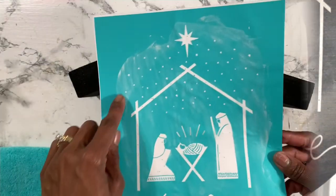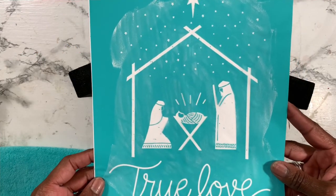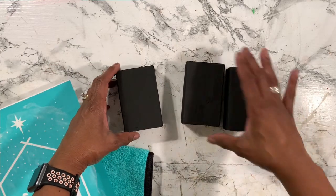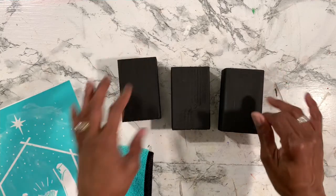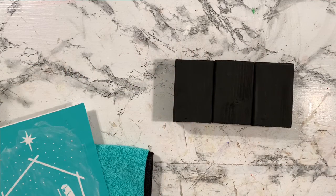Going back in — you can see I've already washed my transfer and it's dried. This is actually a couple of days later. I had three pieces of wood left over from a previous project. I've already painted those in the same chalk paint as before, and I'm going to give you a little behind-the-scenes of my crafting.